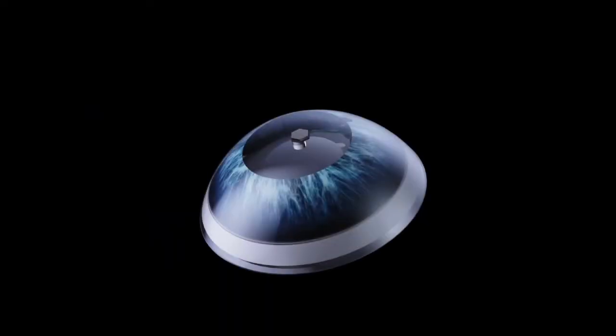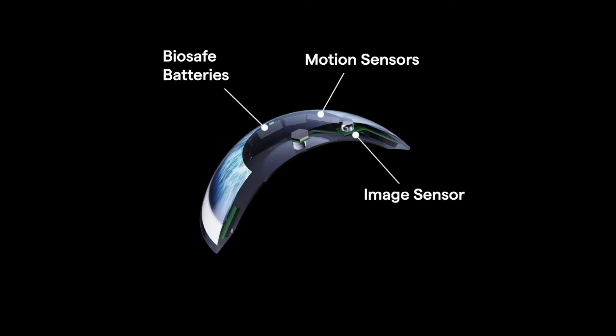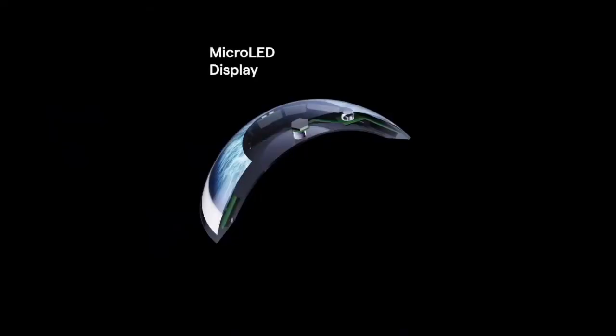The Mojo lens includes thin film bio-safe batteries to power the system, as well as motion sensors to enable the world's most accurate eye tracking. We've also developed an extremely low power image sensor used for computer vision and scene detection. But at the heart of the Mojo lens is the world's smallest and densest dynamic display.